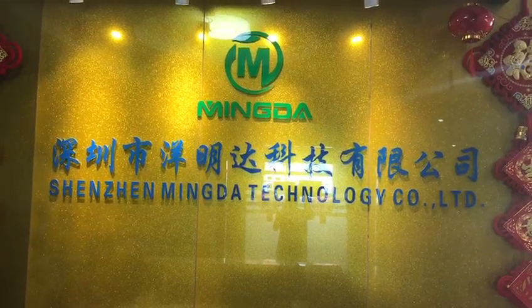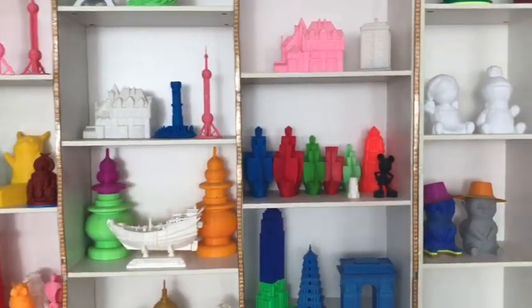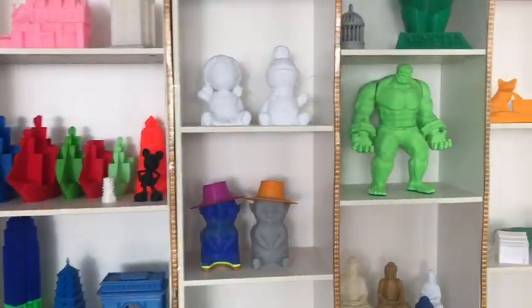Hello, welcome to Minda. This is our printing model and a very wonderful model.